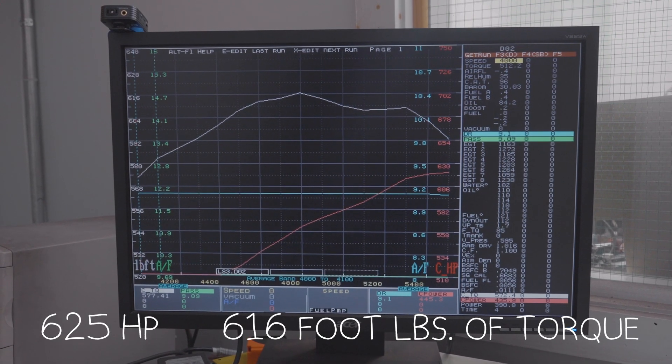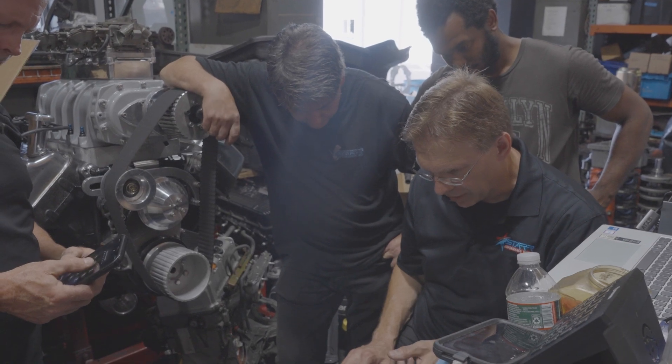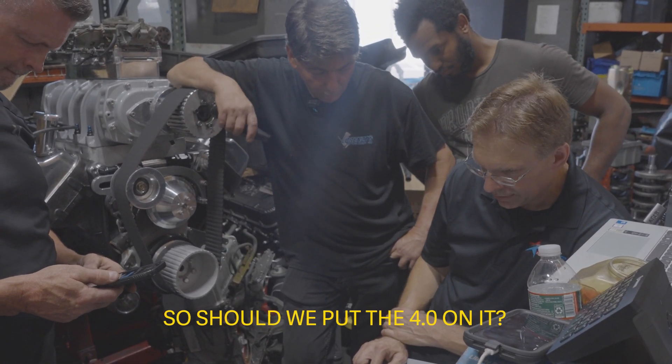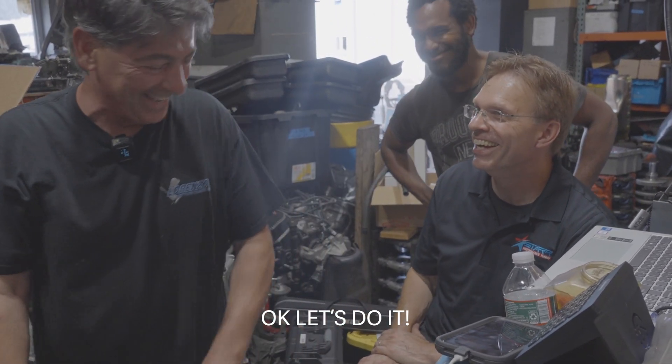The next pull, we got the torque up over 600 foot-pounds and the horsepower over 600 horse. We're gonna do a little more tweaking and see what we can do. Should we put the 4.0 on? That's a 4.0 Whipple — we didn't tell you about that. It's 3.9. Okay, let's do it.